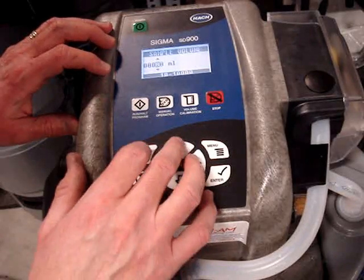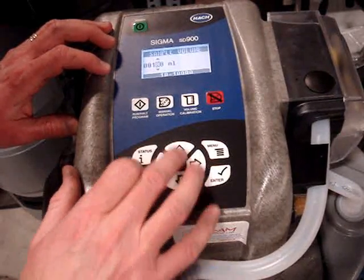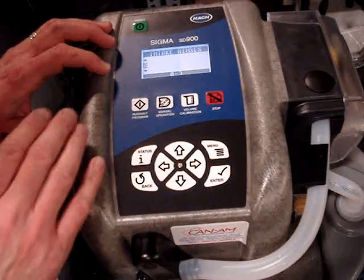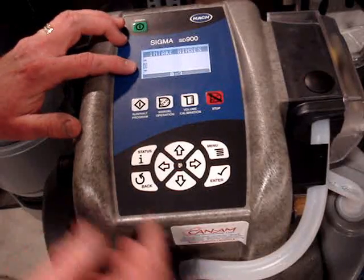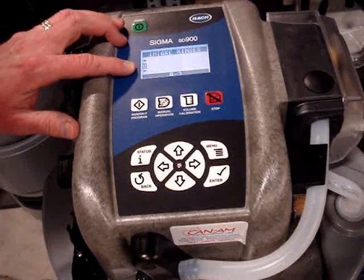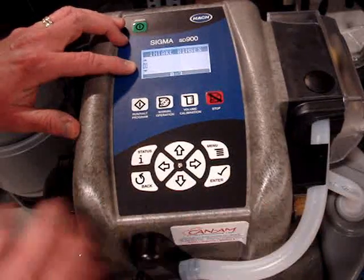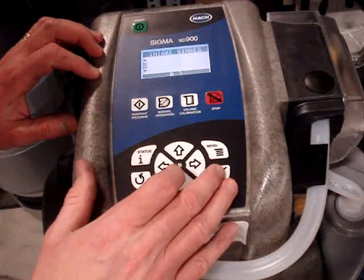I'm going to put this from 80 milliliters for the sample volume up to 100 milliliters. Intake rinses — you could have that as an option. If I put one in here, it would purge out the line, bring the liquid up to the sensor, not put it in the bottle, and purge it out again, then take the sample in after and purge it. It just cleans out the line a bit extra with the sample fluid.